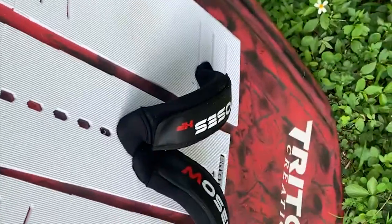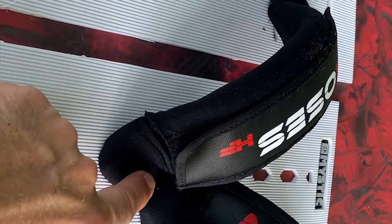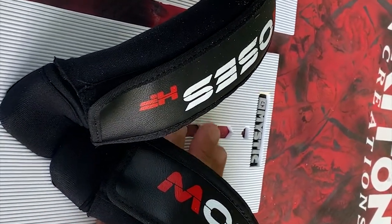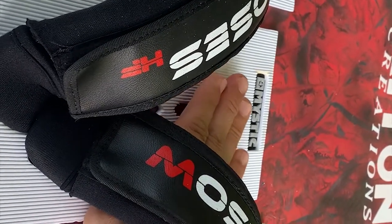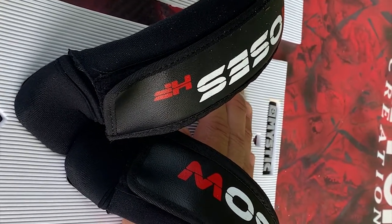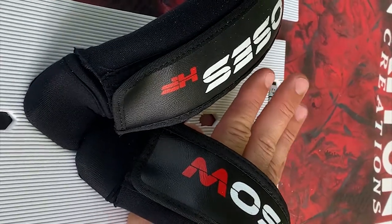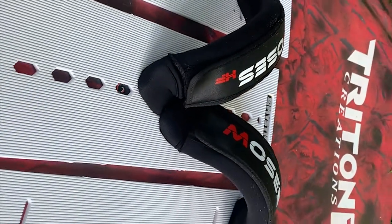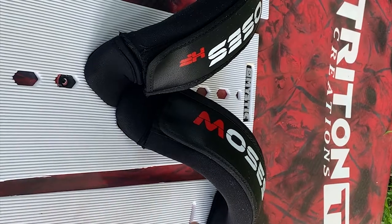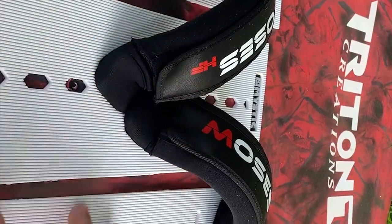The foot strap placements were also very important here. You can see that we actually put the foot straps on top of each other because we wanted to maximize the ability to reach over to the other side — so if I push through my foot here, my toes are on the other side of the board. If I want to turn the board toe-side or heel-side I have a lot of leverage. This is the best of both worlds because when I'm jibing or tacking I like to switch over my feet and I'm not going to step on each other.